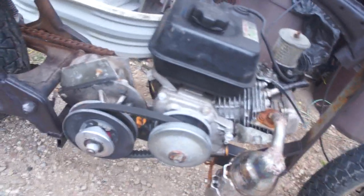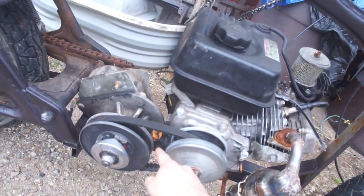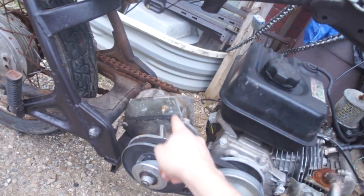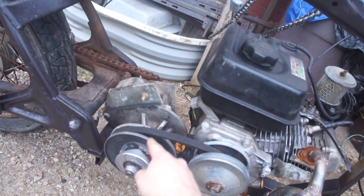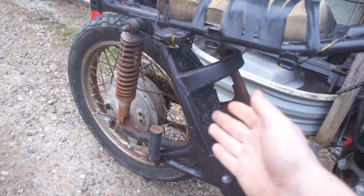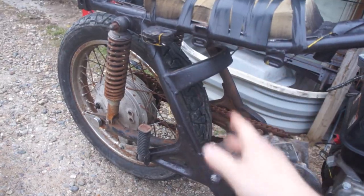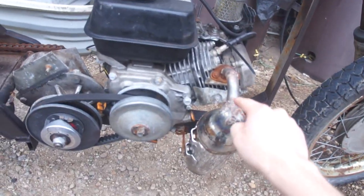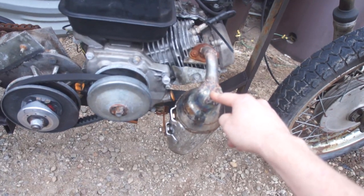It's a stock engine with a cheap CVT and a custom-made gearbox. The gearbox and sprocket combo is about a nine-to-one ratio. The CVT gives you like a three-to-one, so even with that big 18-inch rim and tire, it's fine — tops out at about 30 miles an hour.